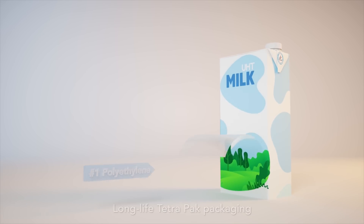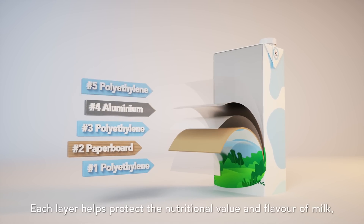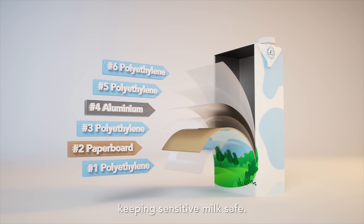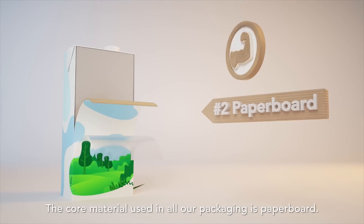Tetra Pak packaging has six different protective layers. Each layer helps protect the nutritional value and flavour of milk, keeping sensitive milk safe. The core material used in all our packaging is paperboard.